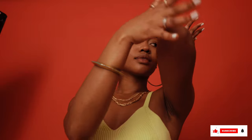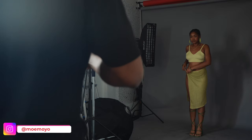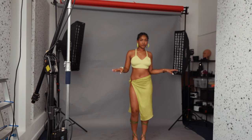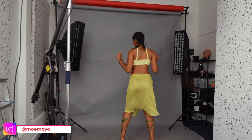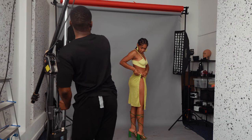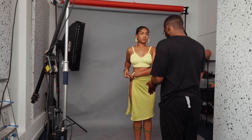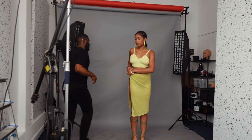Hi guys, welcome back to my channel. I'm Timic Baj, a portrait and fashion photographer based in London, UK. Today I'll be taking you behind the scenes of this photo shoot I did with the beautiful Monique. All of the images are really nice — she's a goofball, and also a professional dancer, so she knows her angles and was very flexible with her poses.